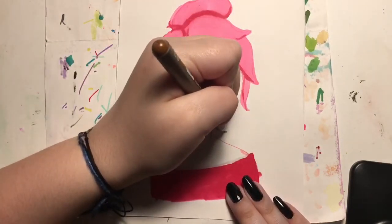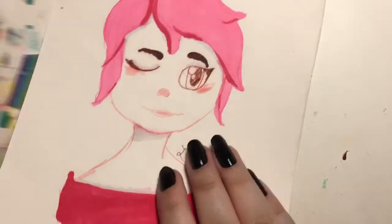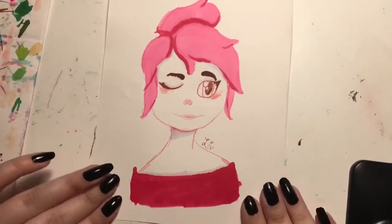Here I go in to sign it. I did brown just to go with the color scheme. And yeah, here it is — left-handed drawing! Let's get into the right-handed drawing.